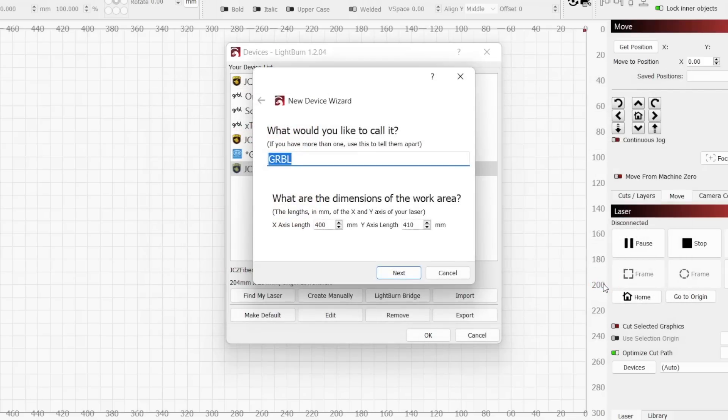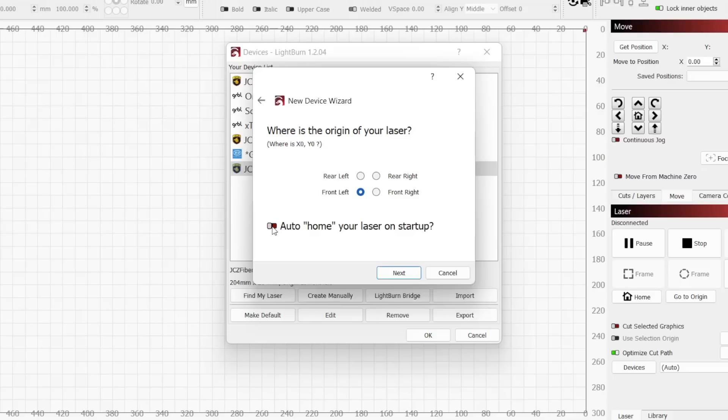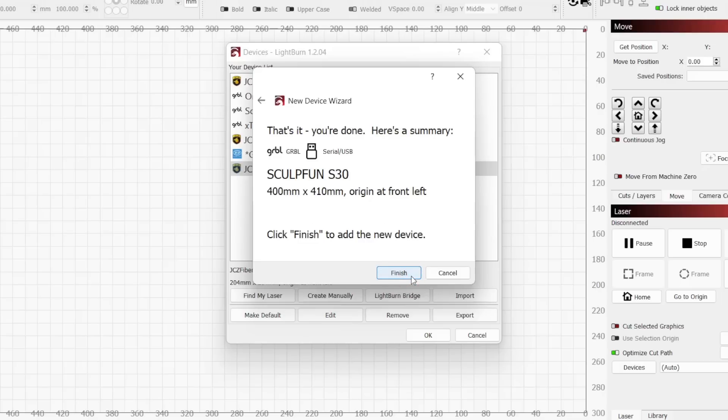Next click Add Device. We want to name our laser something easy to remember. For simplicity, I will name it SculptFun S30. For the work area, these values were read off of the laser's controller, and we will leave them as is. The origin for the S30 is the front left, so we do not need to change anything, and since the machine comes with limit switches, we will enable Auto Home Laser on Startup. The final page is just a summary, and we will click Finish to create the device.